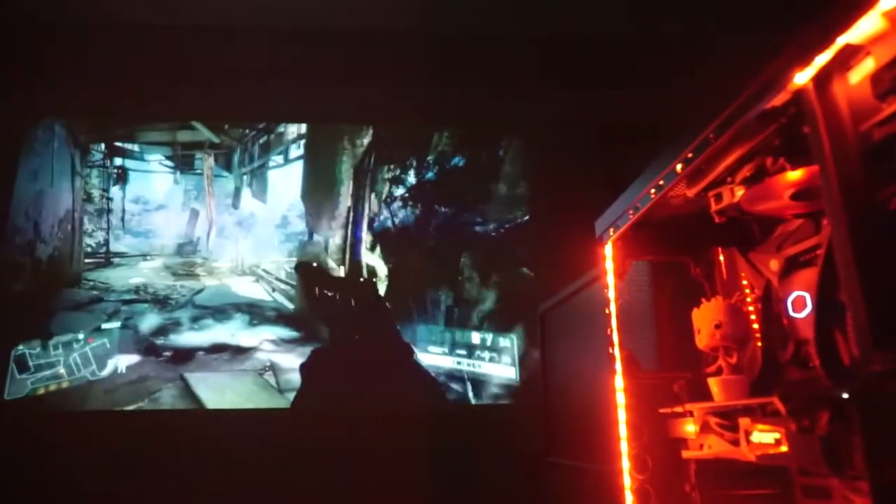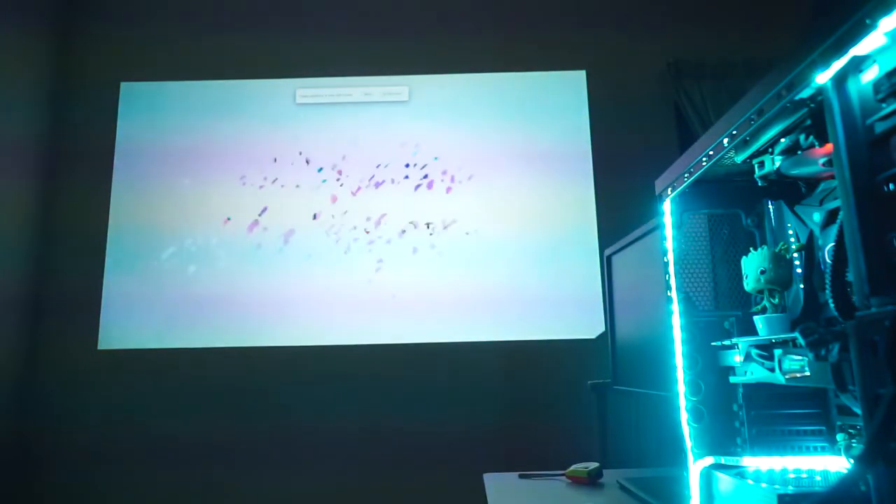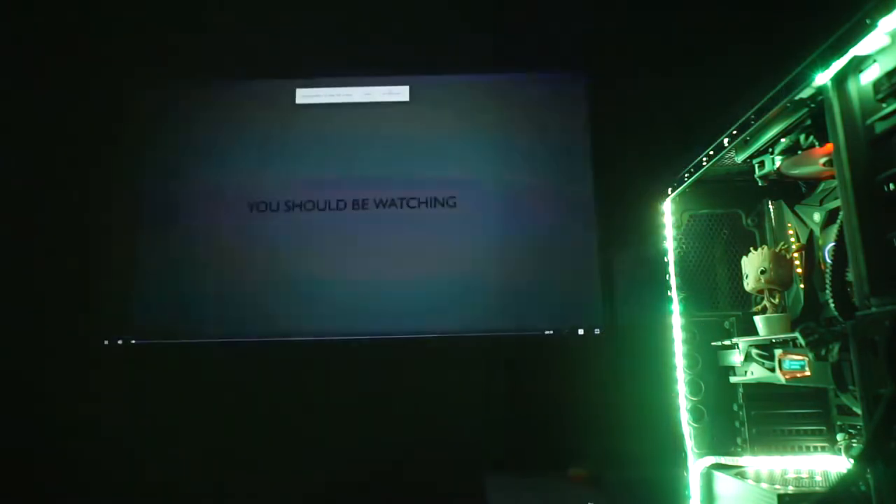The W2000 comes with a Rec. 709 cinema color gamut standard straight out of the box, getting the vibrant look without any washed-out colors or overblown exposure. BenQ says accurate reproduction of cinema color as the director intended.